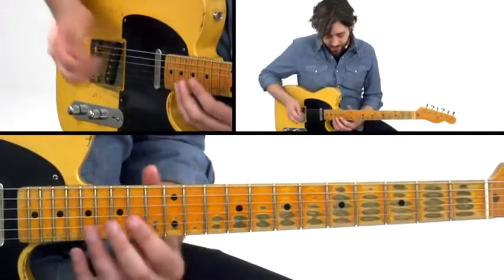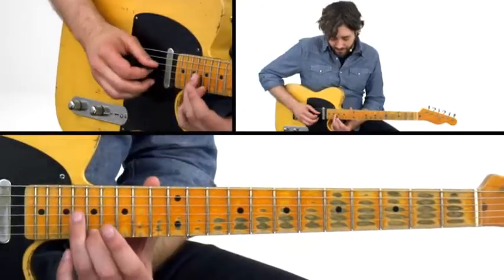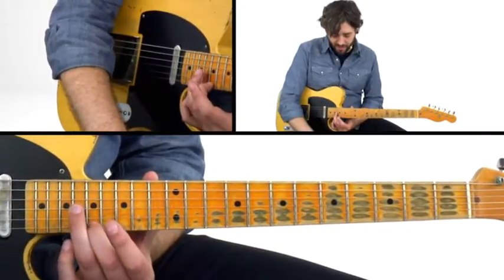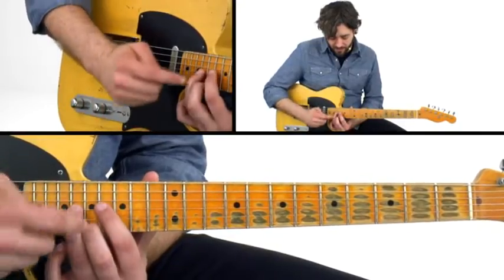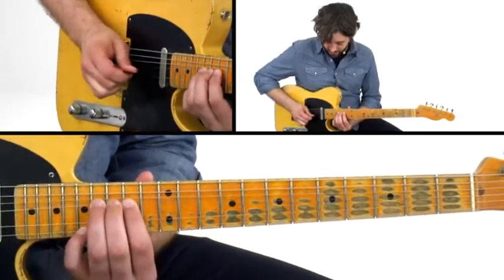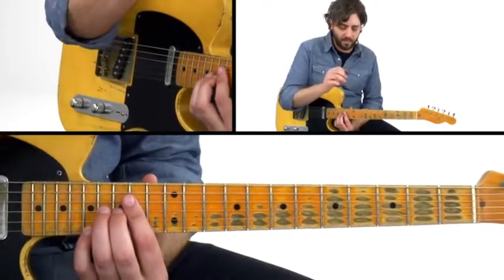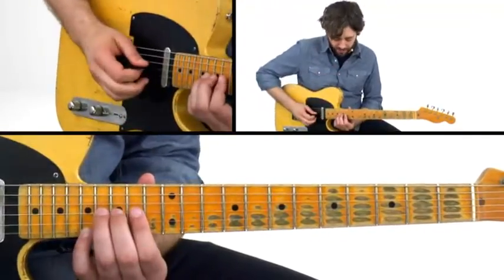So what we're doing is we're in A, and we're starting up at the top of the neck here. I'm basically aiming for this shape — the C-sharp and A — and that's a sixth interval. That's giving me the third and the root of the A. What Roy Buchanan would usually do is he would start a whole step lower and bend into that note. That really gives you that steel sound when you have one note that's not changing and another note that is moving — you have this oblique motion going on.